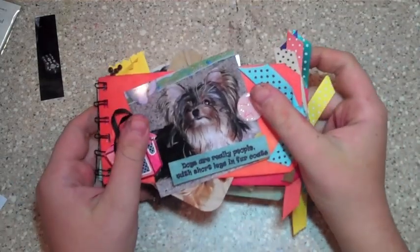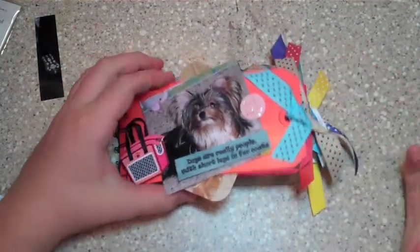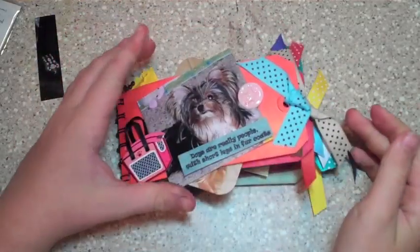Hey everybody, it's Tanner, Mr. Great Crazy. I hope you're having a great Tuesday. For today's episode, I'm going to show you how to make this mini album. I know there's a lot of different ways to make mini albums, and this is a really simple way that I like to do a mini album.